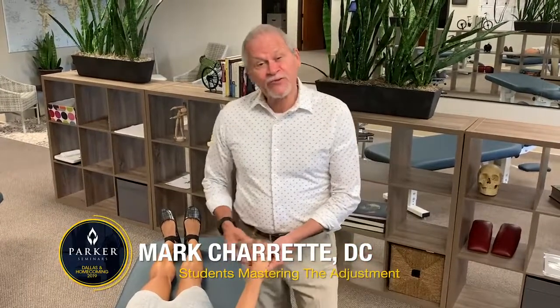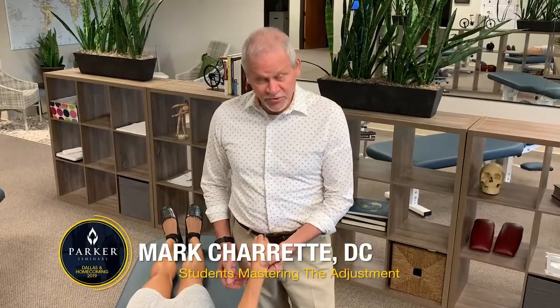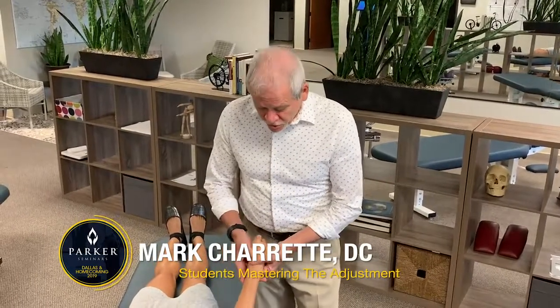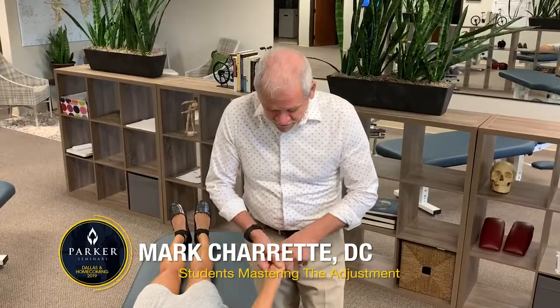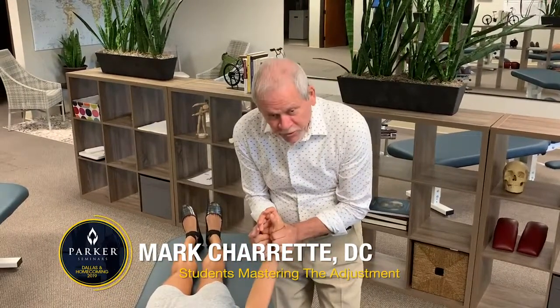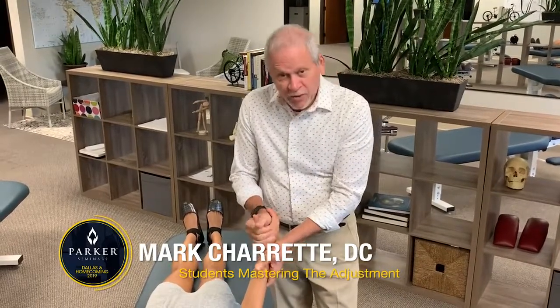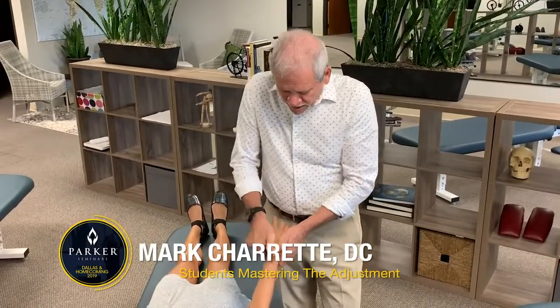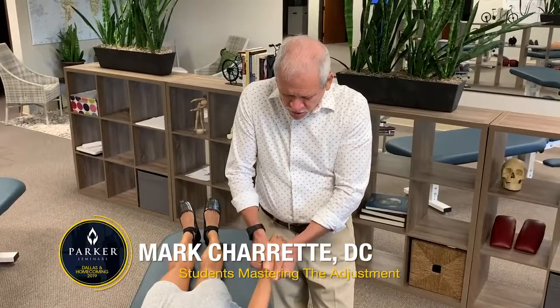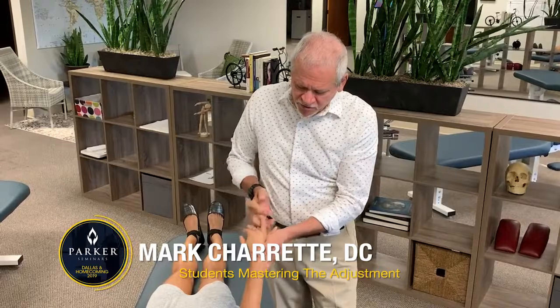I'm going to talk about the wrist and show you how simple it is to find the indicator, which is an anterior lunate. Then I'm going to show you the scaphoid adjustment, trikatron, lunate, how to approximate the radius and ulna, the carpal metacarpal joint, exaggerating the arch in the proximal row, and then using the fingers as a lever how to distract the distal row carpals.